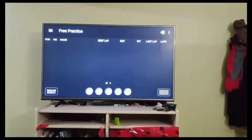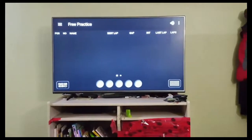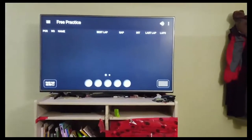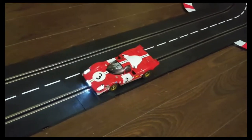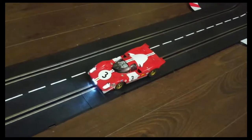Here you can see we're mirror casting to our TV. You can mirror cast — or whatever your manufacturer calls it — as long as you have mirror-casting capable devices. Just for fun, because there's only two of us and we want a third racer, we'll set this car as a ghost car to race along with us. It'll race autonomously.